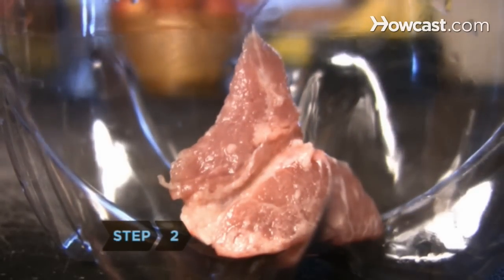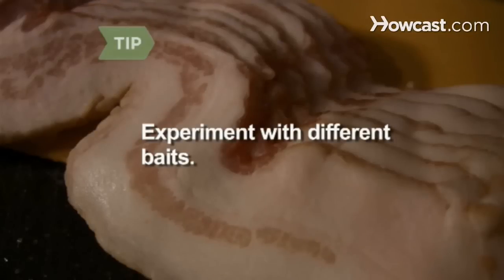Step 2. Place the meat into the bottom of the bottle. You can use anything that attracts flies, so experiment with different baits.